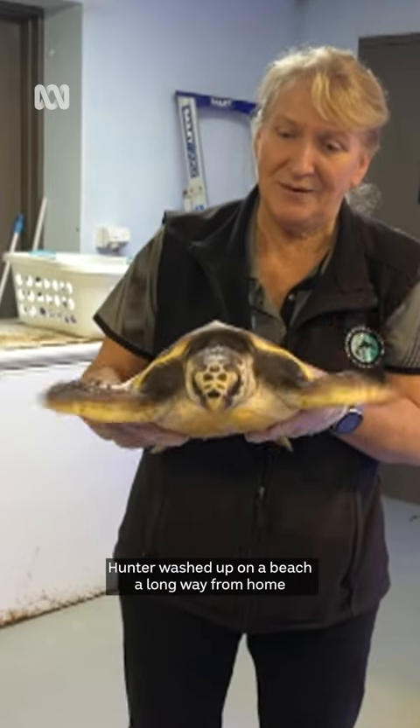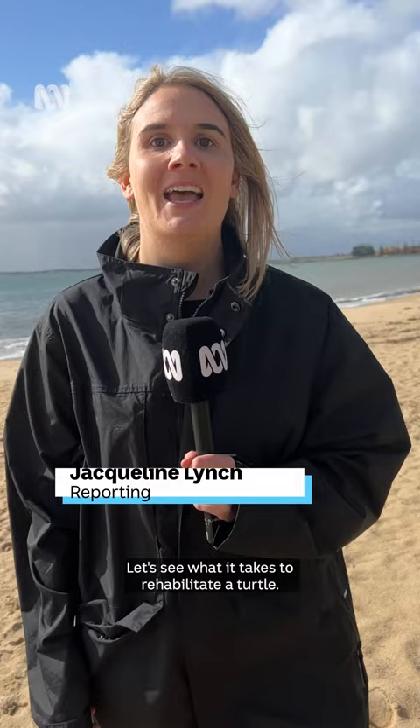Hunter washed up on a beach a long way from home and he's in need of some TLC. Let's see what it takes to rehabilitate a turtle.